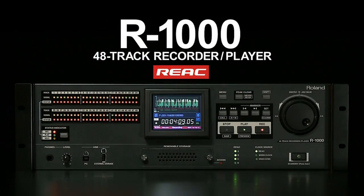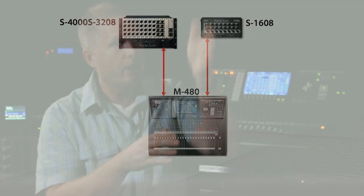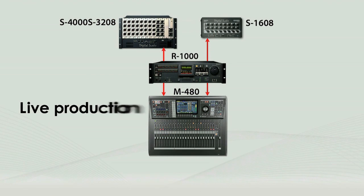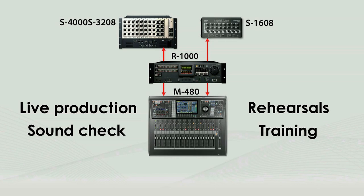The R1000 is much more than just a recorder. It does 48 tracks of recording. You can open those up in any DAW of choice and edit and master and do your whole project — it works wonderfully that way to a hard drive. But where the real power comes in is this two-way communication, where we can take the R1000 and insert it between the console and the digital snake heads so that your source can come from your live source or come from the playback source.